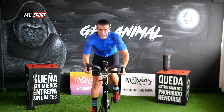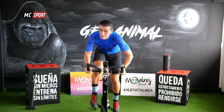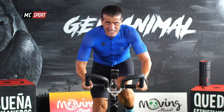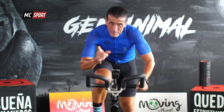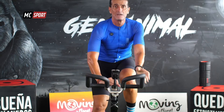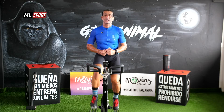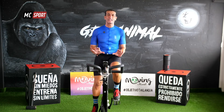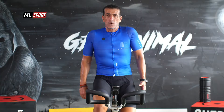¡Quince segundos! ¡Sí! Es tiempo para que tú y yo nos sentemos y recuperemos. Respira, respira. Lo hemos acabado, ¿eh? Concéntrate.